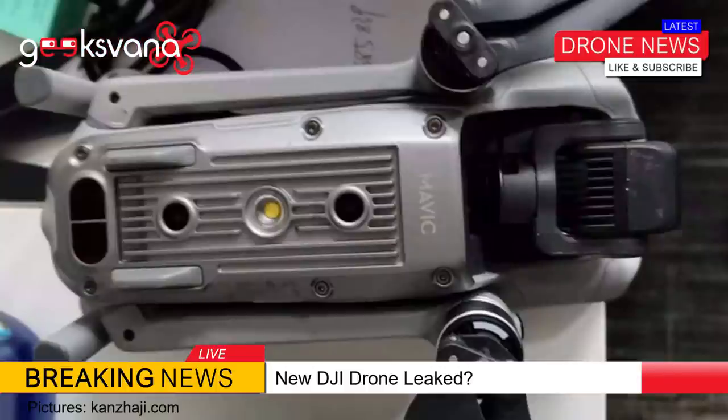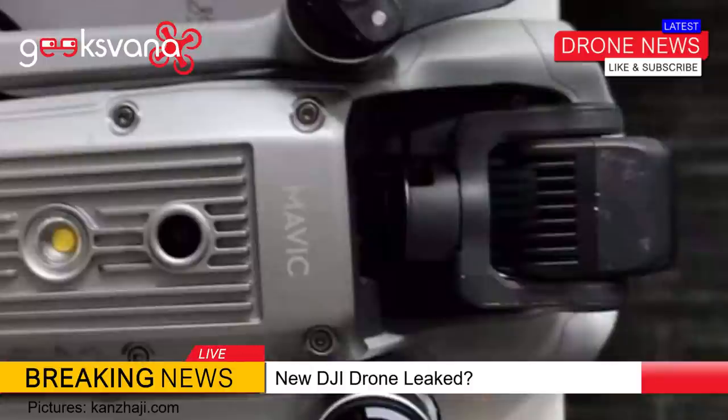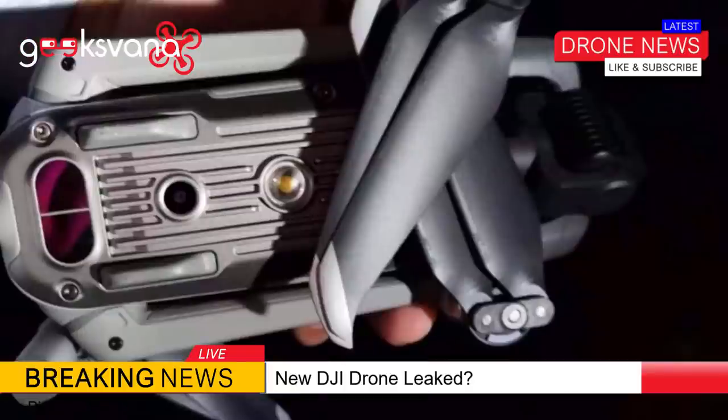Next up we have a shot from the drone bottom. It has a Mavic sticker denoting it could be part of that family of drones, but that is just a sticker of course. There is a downward illumination LED like seen on the Mavic 2, and we get a clear shot of the gimbal from here. Unless this is a very early testbed drone, the gimbal to me looks very off — however, I would point out that I thought the early leaked shots of the Mavic Mini were a cheap knockoff toy.